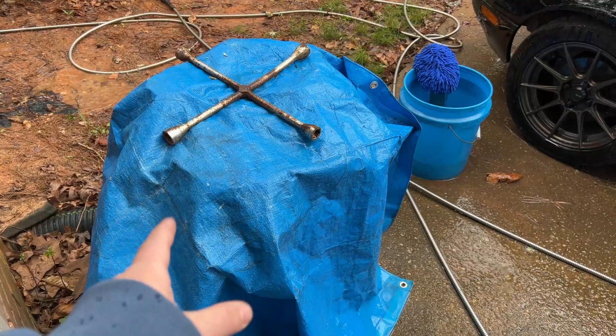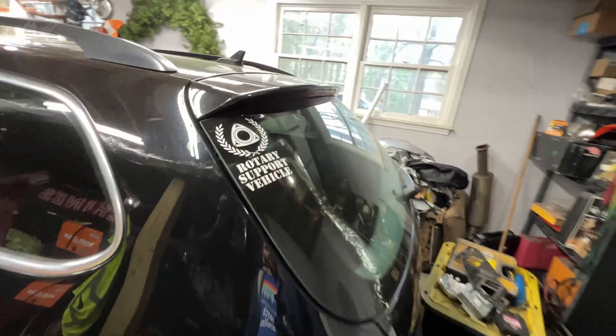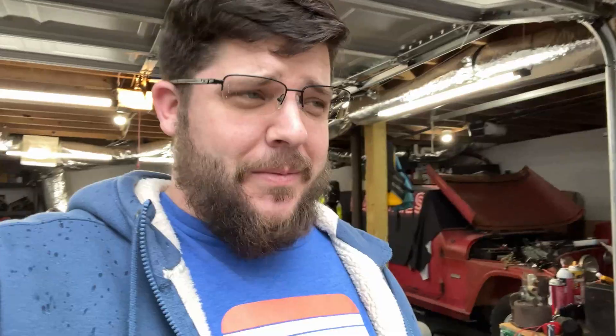An important part of this is I need an engine stand, and this is our rotary support vehicle. We're going to take the rotary to go get an engine stand so we can tear down one of the blown up motors for the Volkswagen. Let's go.